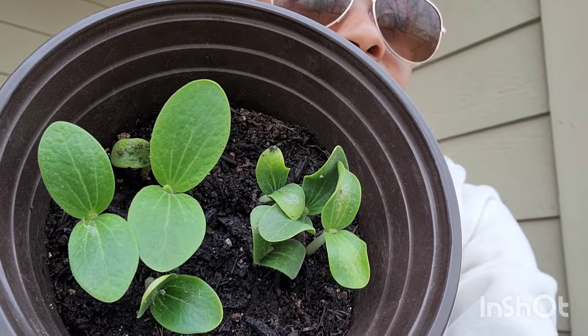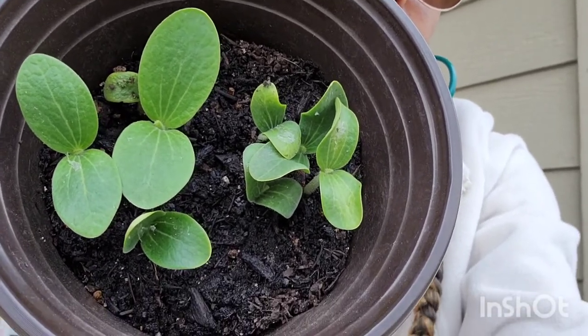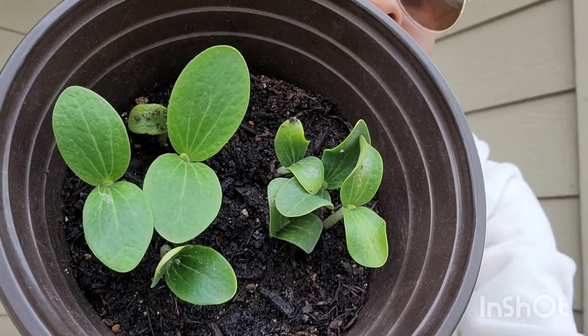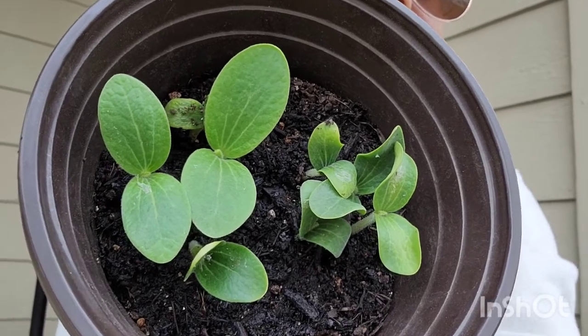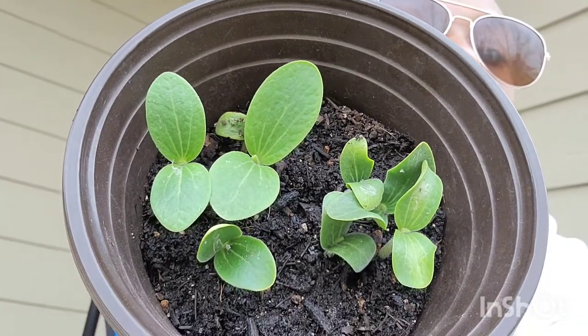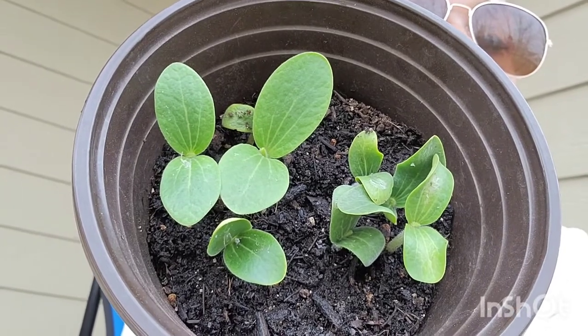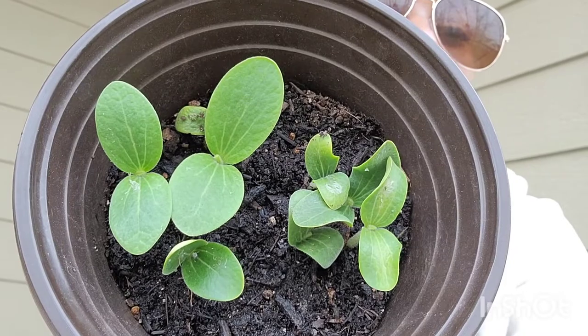I probably put like 10 seeds in here, I was just planting away. So yeah, if you're gonna do the pumpkins, maybe four per pot would be great so that it doesn't look all crowded like this, and then you won't have to do too much work when it's time to transplant. But that's what I got growing so far — pumpkins.